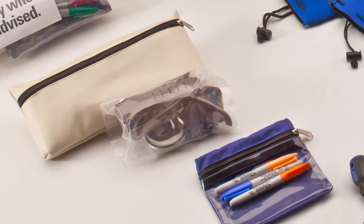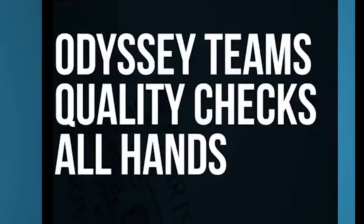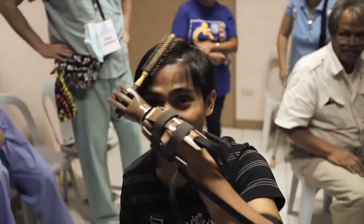After your program, repack everything and ship it back to Odyssey. Odyssey Teams will perform a final quality check and send the hands on to the Foundation. From there, the hands will be distributed around the world to recipients in need. Together, we can change the world one hand at a time. See you all next time.